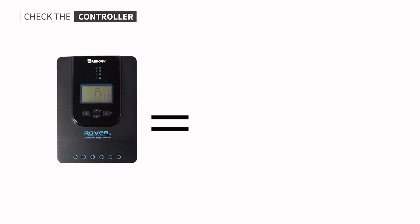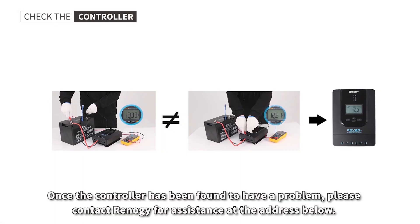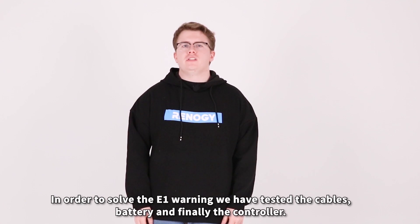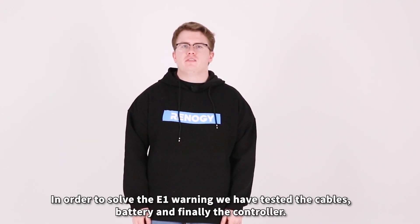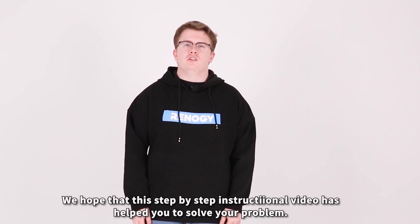If the controller does not show the same voltage reading as in the manual, there is a fault in the controller's measuring. Once the controller has been found to have a problem, please contact Renegy for further assistance at the address below. In order to solve the E01 warning, we have tested the cables, battery, and finally the controller. We hope that this step-by-step instructional video has helped you solve your problem.